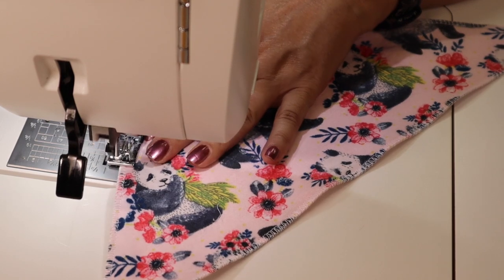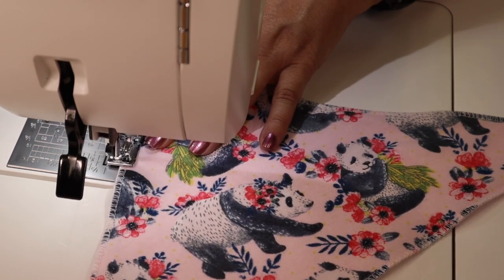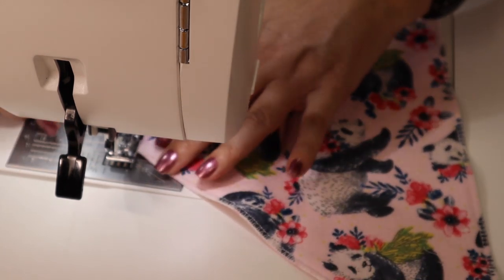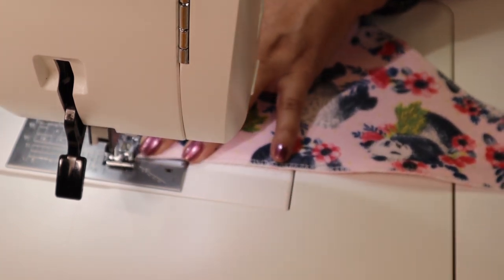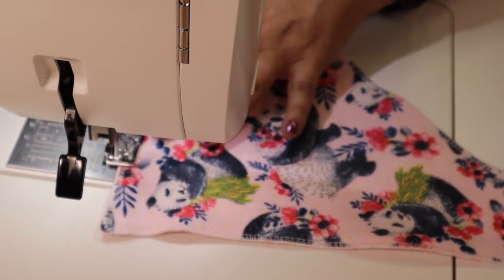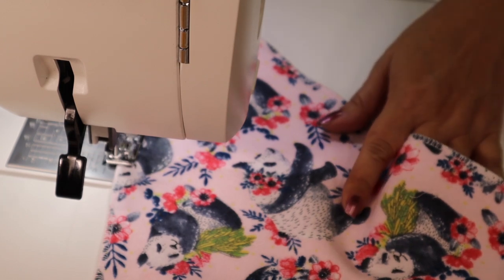We're just about finishing up, closing the edge where we turned the bib. If you're using an overlocking foot with your sewing machine you'll want to be careful around the corners; if you're using a serging machine it's going to be a whole lot easier. Then we just come right back up to where we started, lock in our stitches, and cut our threads.